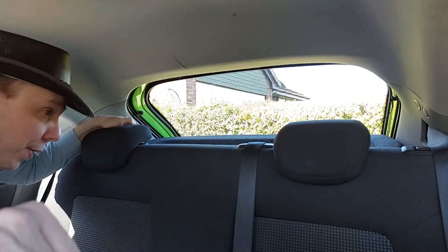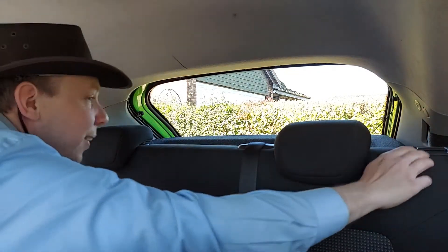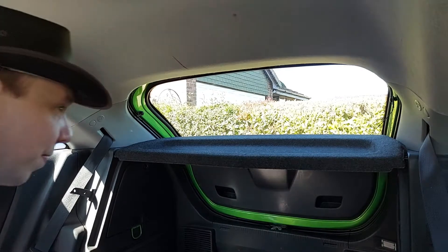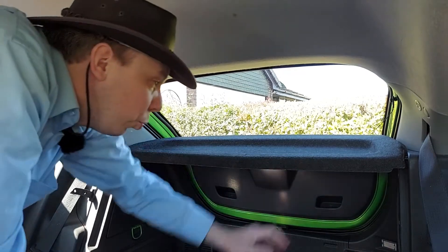The first thing we need to do, of course, is fold the rear seat down like so. There we are. And now we need to get rid of the parcel shelf.